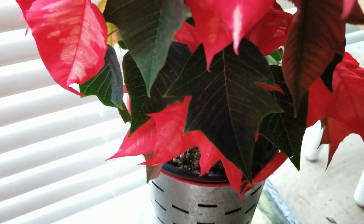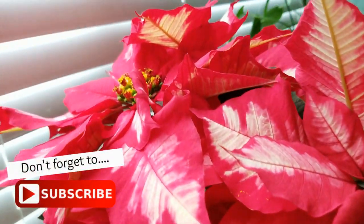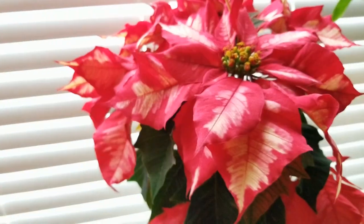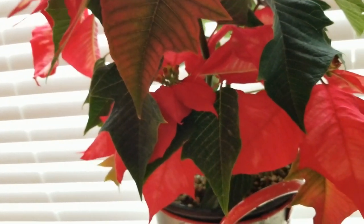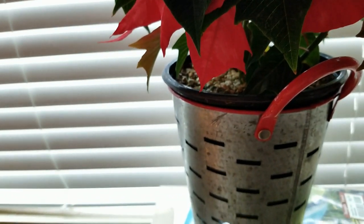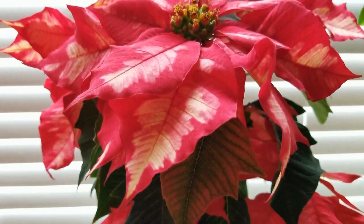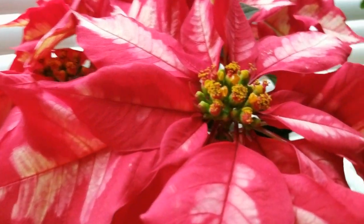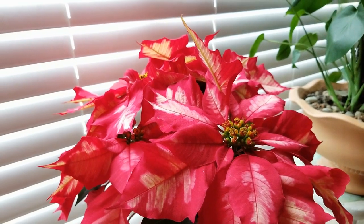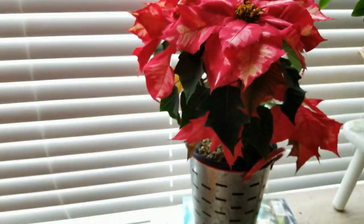These plants are Euphorbias, friends. Remember that they will have a sap if you cut them or take off any of the leaves, so you do want to be careful — that sap can cause irritation to your skin. But the leaves themselves are not poisonous; you would have to eat quite a bit for them to be poisonous, and even then they may only cause a little bit of stomach discomfort. So if you're worried about your pets, you want to keep them away from the plant — something good to know if you have pets or small children around.